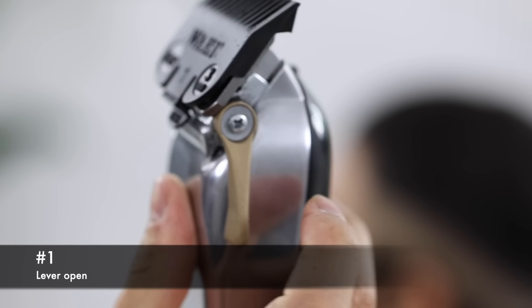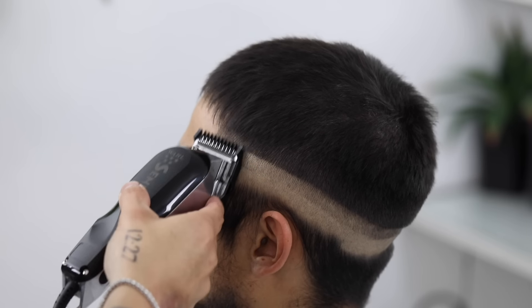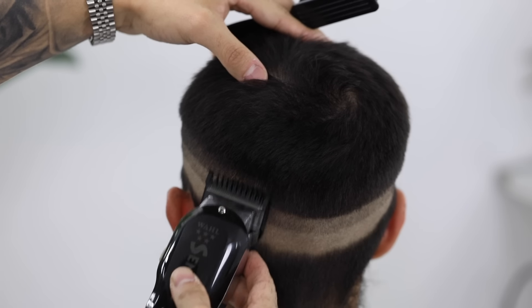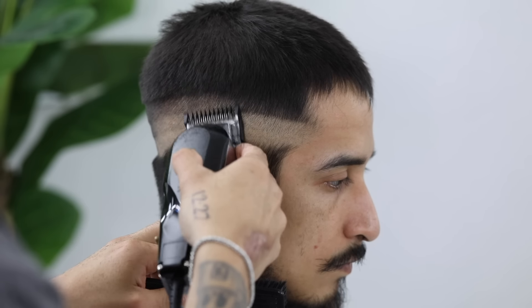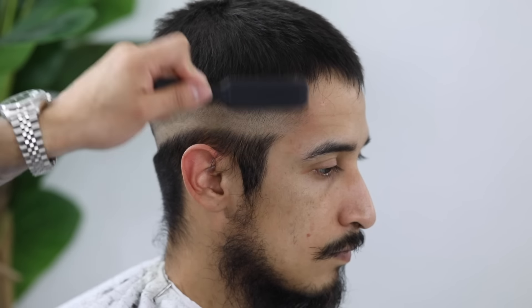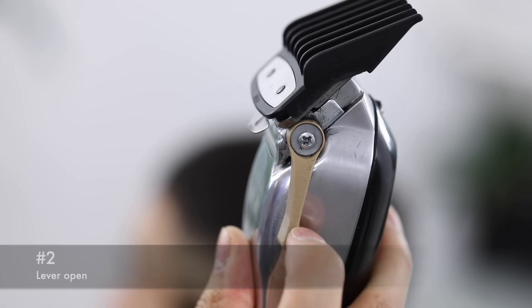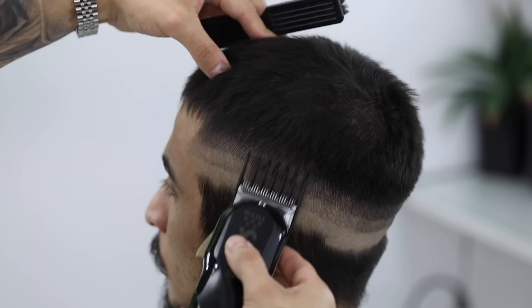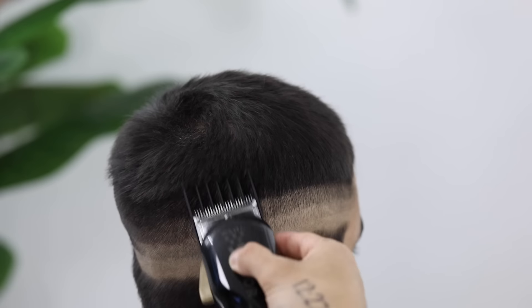Now with my number one guard lever still completely open, we're gonna continue the process and make our third guideline. You're gonna notice that as I'm setting up the canvas and putting these guidelines in, my lever is gonna stay open the whole time. Now with my number two guard lever still completely open, we're gonna continue. And with this higher guard — the number two, three, and four — I do exaggerate that scoop motion, again just to ensure that I'm not digging in and creating hard guidelines.